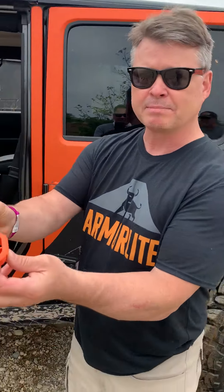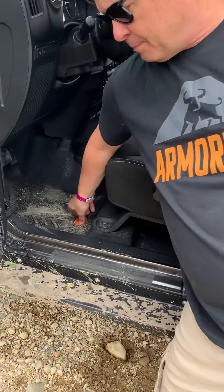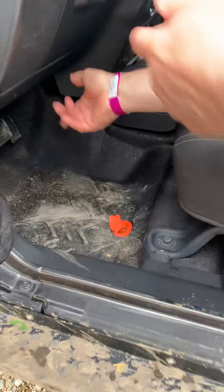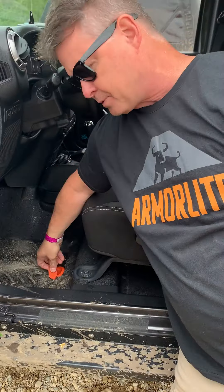These plugs that go in it replace the factory plugs. You just open them up after you've been on the trail all day. Take your garden hose or your bucket, whatever you got, throw it in there, hose it out. It goes right out the bottom of the vehicle.